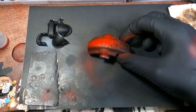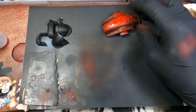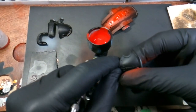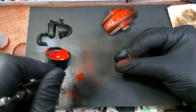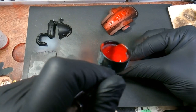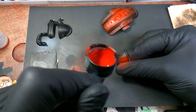For the shoulder pads, I paint half of them red and then half of them gray. You can mask it off if you want, but I just held one side, covered one side with my finger. And we're just fading the red from the top of the shoulder pad down.